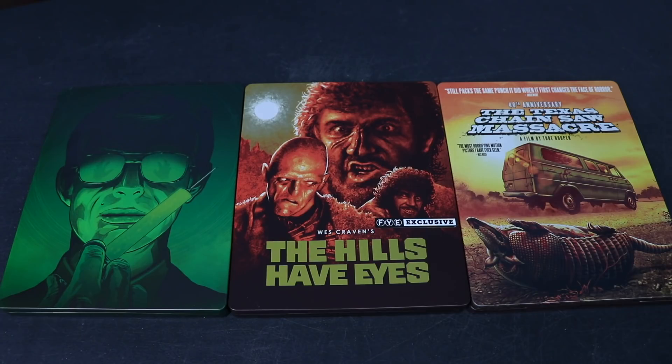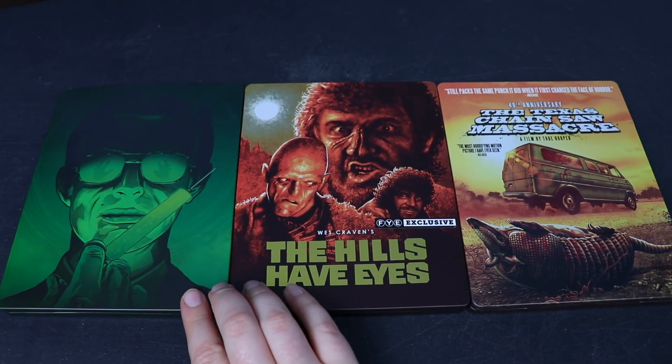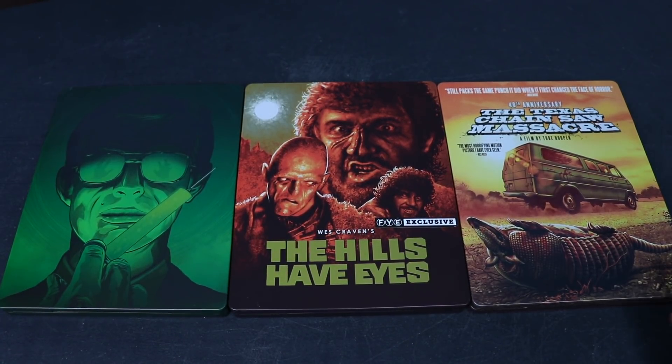Alright guys, so that is it — a really quick unboxing of the three latest horror FYE exclusive steelbooks. We have Re-Animator and The Hills Have Eyes, which were released by Arrow, and we have The Texas Chainsaw Massacre, which is released by Dark Sky Films. Let me know in the comments below which one is your favorite out of the three, and what is your favorite horror movie in general. As always guys, give this video a big thumbs up and we'll see you in the next video.